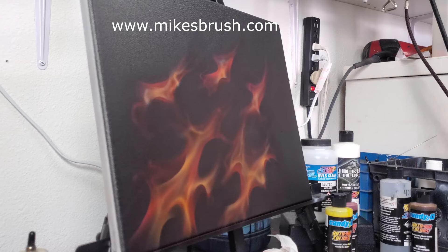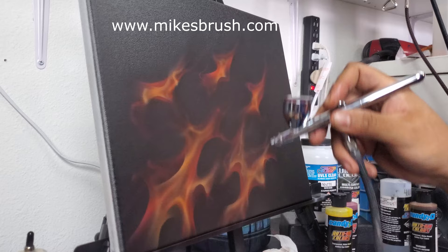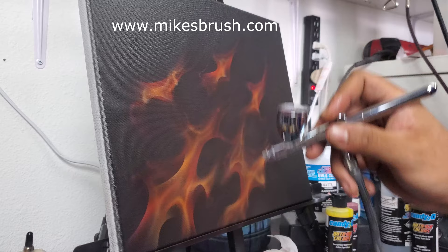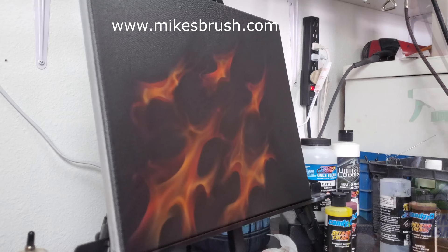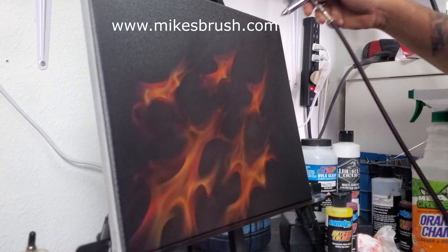The candy is recommended to be sprayed with a 0.5 millimeter needle at 30 PSI. Using the UVLS clears it's actually okay to leave out in the sun — UVLS stands for Ultraviolet Light Stabilizing clear, which provides the ultimate protection for your candies, the whites, and any underlying paint underneath.